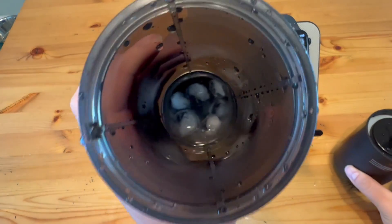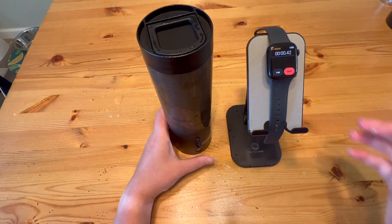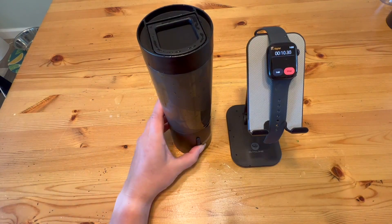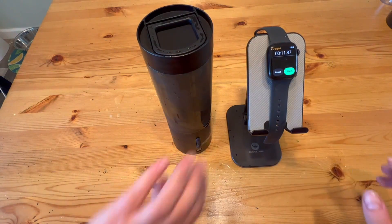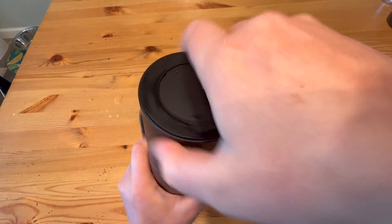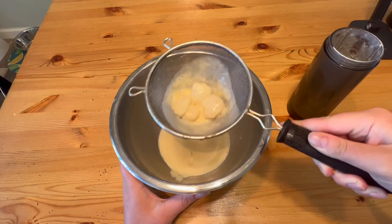And then with the smoothie, kind of similar — it really didn't break up a lot of the pieces. The smoothie had milk, yogurt, and mangoes in it, and about half of the mangoes were not touched at all. That might be in part due to the fact that this is just a pretty narrow area, so it's a little bit hard for everything to get down to the bottom where the blades are. And the blades are also very, very small.